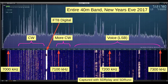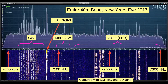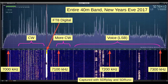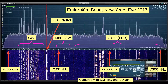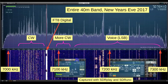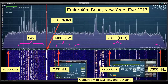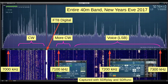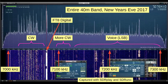Taken on January 1st around 0245 UTC, or in Colorado, 7:45 p.m. on December 31st, this is in the middle of the annual ARRL Straight Key Night. The amount of activity in the CW portion of the band shows CW is certainly alive and well. By the way, this white blob here is FT8, the new and very popular digital mode.